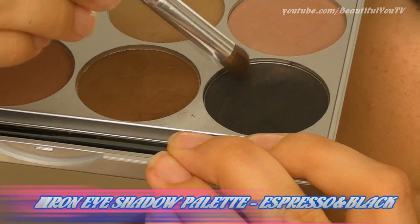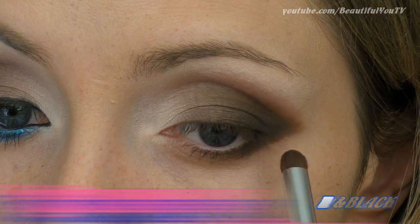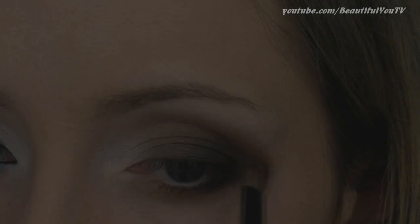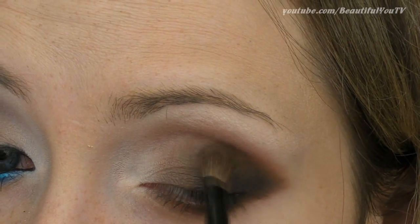Together we'll make up a more dramatic look. Apply a combination of dark brown and black eyeshadows to the outer corner of your eye. Then take an angled fluffy brush and smoke every harsh line out.